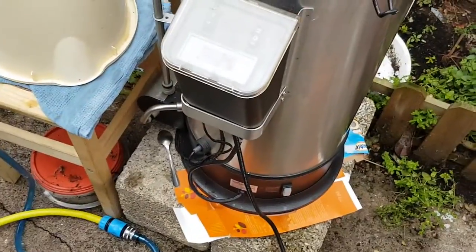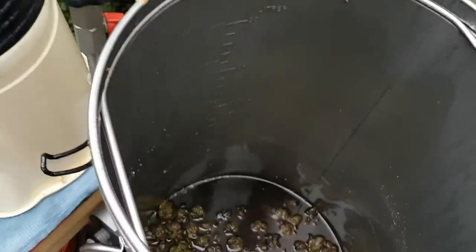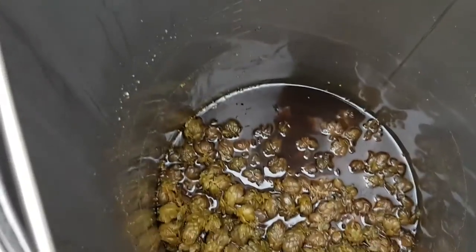A good thing about having it nice and cool is that it'll actually clump up quite well. Obviously I've got a whole lot of hops in there.